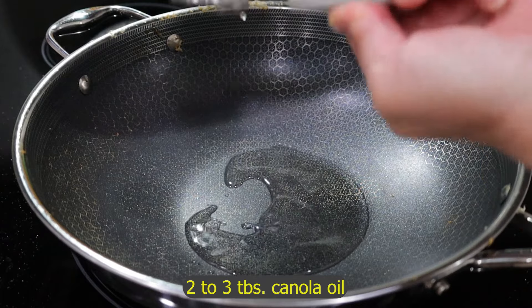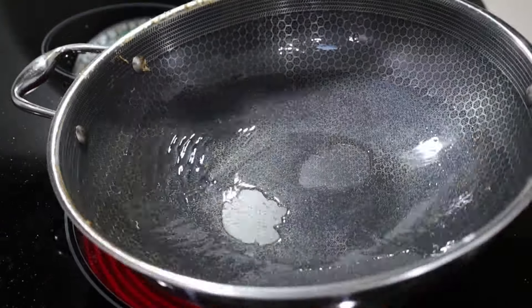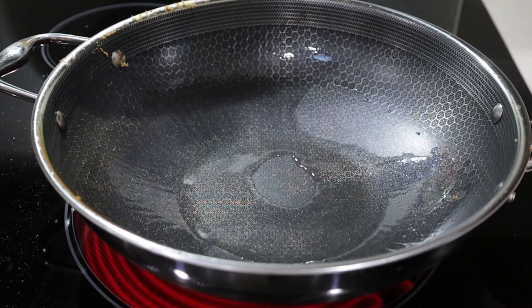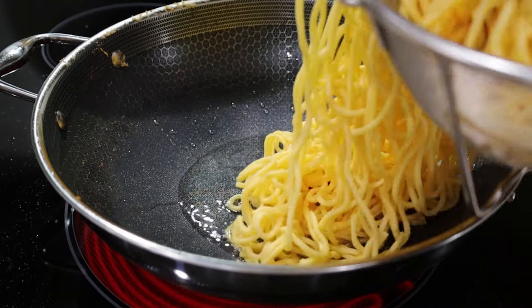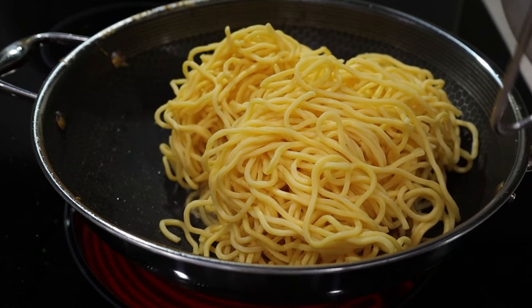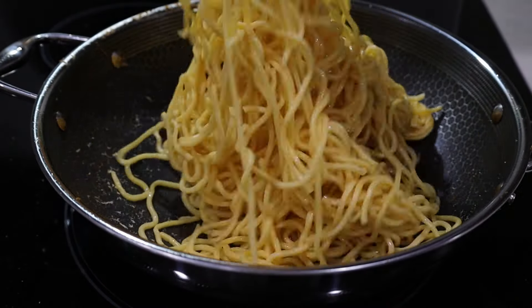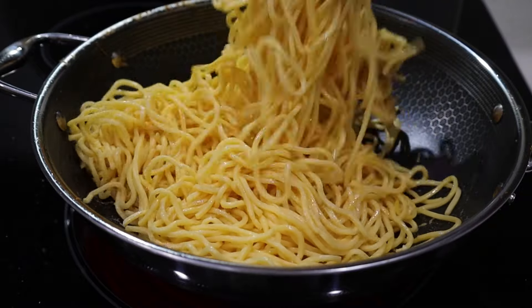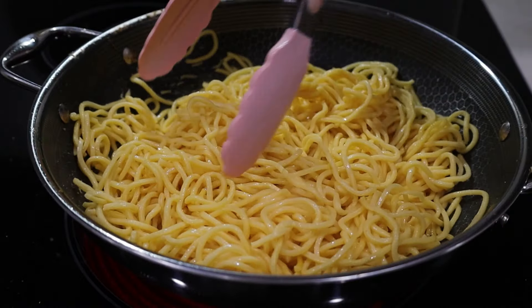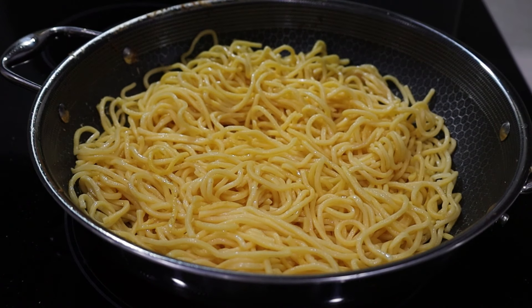Now it's ready for the noodles. Put three tablespoons of canola oil in the pan, coat the sides, and the noodles are ready — they're dry. Fry the noodles very well, oiling them up until they warm through. The chicken tastes so good — I already stole a piece. That marinade is money.